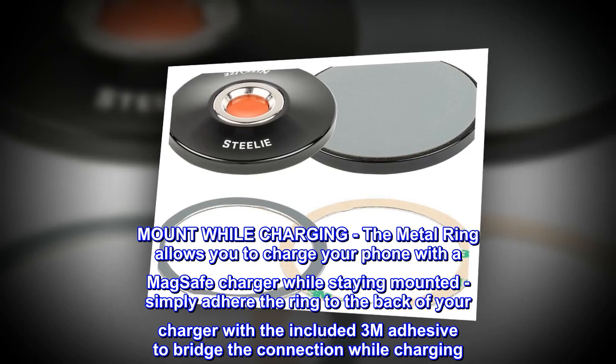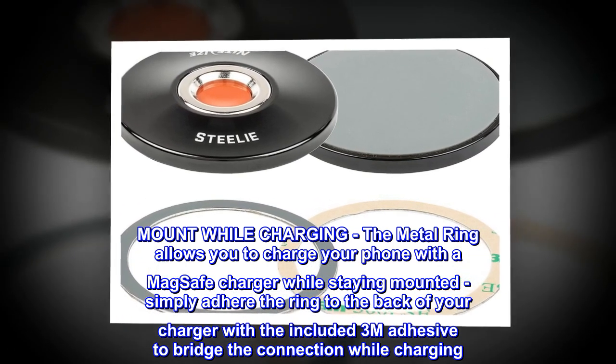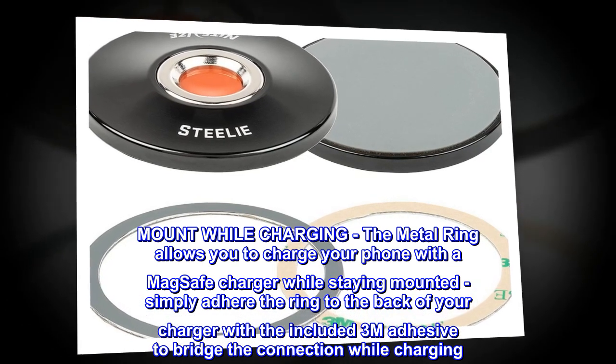Mount While Charging: The metal ring allows you to charge your phone with a MagSafe charger while staying mounted. Simply adhere the ring to the back of your charger with the included 3M adhesive to bridge the connection while charging.